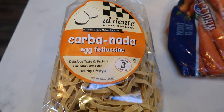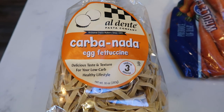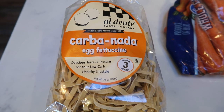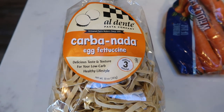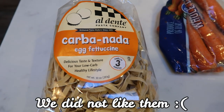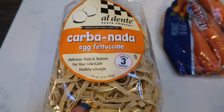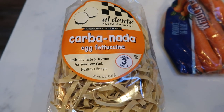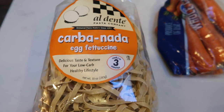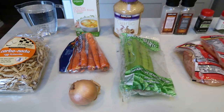I've had these noodles for a long time. I love Fiber Gourmet and these were sitting in my pantry, so I decided I was going to use them in the soup. I'll put here on the screen what I thought of the noodles since I have not tried them yet. These are the Carbonata al dente egg fettuccine noodles. They are more points than Fiber Gourmet, but I thought I would try these since I had them on hand.